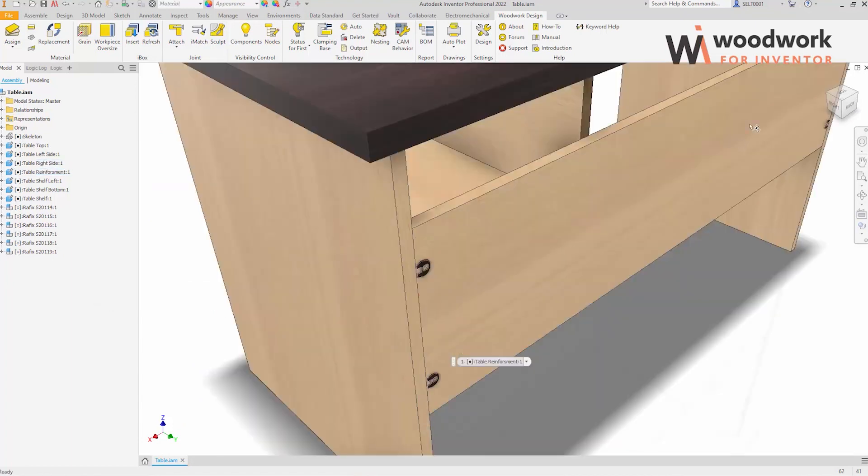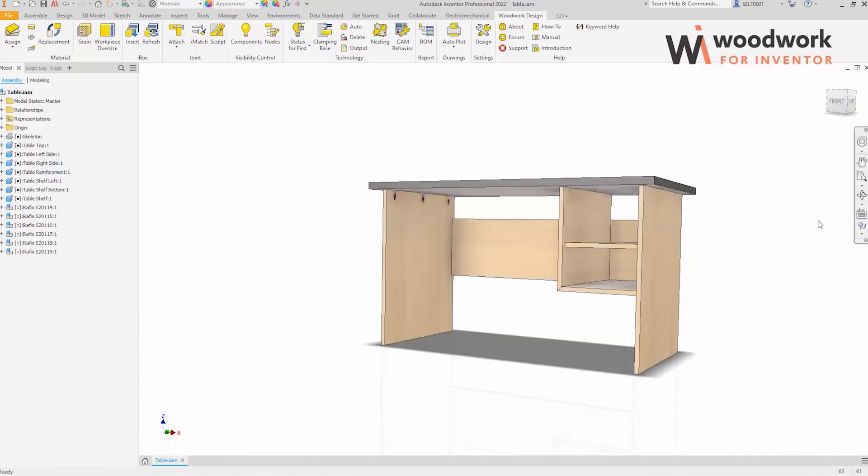As you can see, all the intended functionality of the created smart hardware component is working and the component is ready for use.